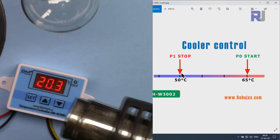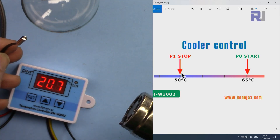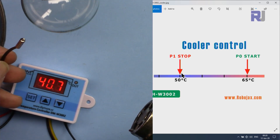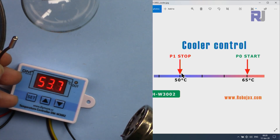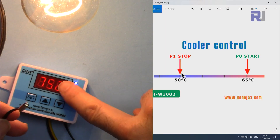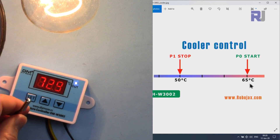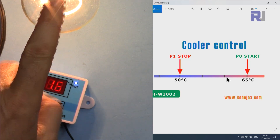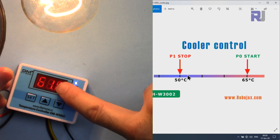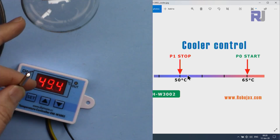I'm now applying heat using a heat gun. At 65 degrees it turned on — it went very high because it's too hot. This will stay on until it reaches 50 degrees. This simulates a cooler or refrigerator cooling down. I'm holding it with my hand so it cools down faster. At 50 degrees it will turn off.